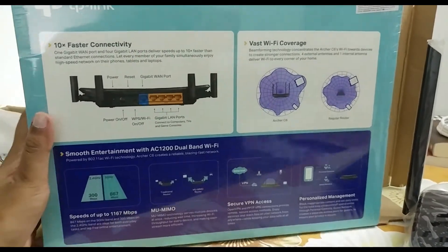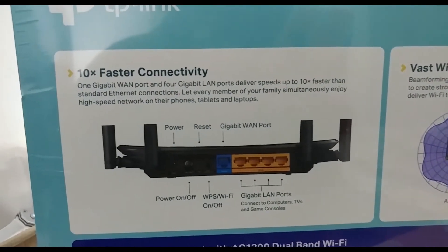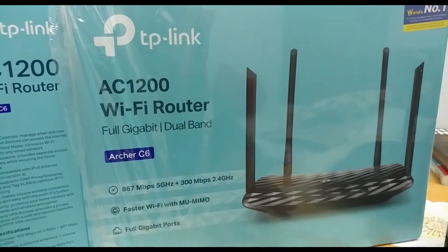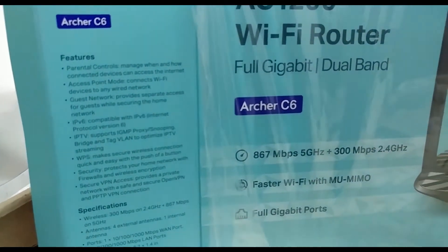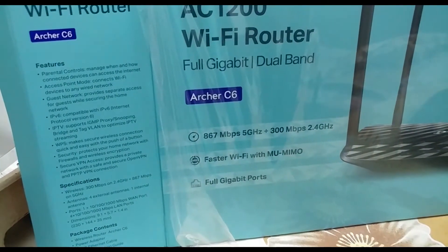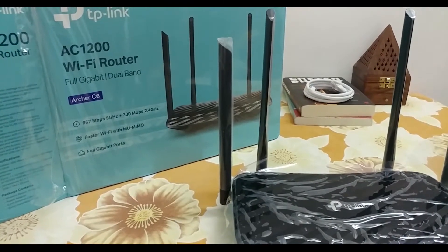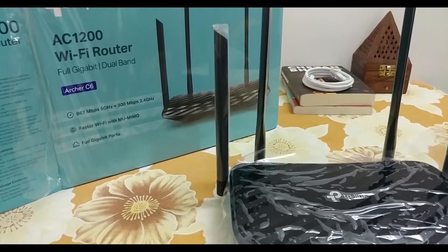This is the back of the router's box, and here you can see a clear chart of the router's back panel, which I explained earlier. The front of the box gives you an overall demo of the Archer C6 and shows features including parental controls, access point mode which connects to different Wi-Fi devices, compatibility with IPv6, and it also comes with three years of warranty.